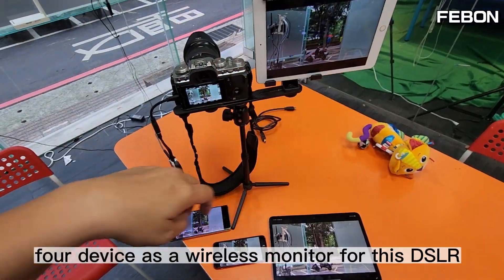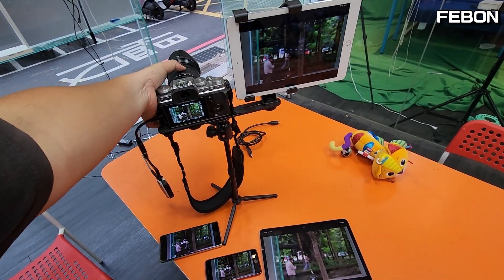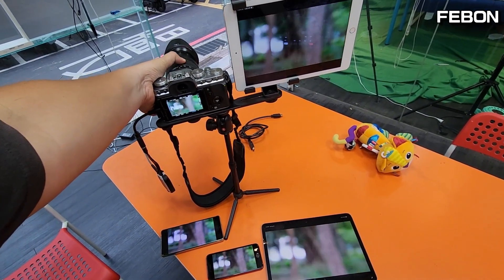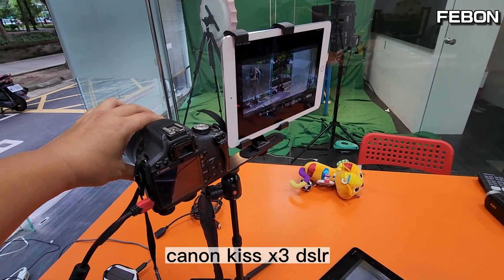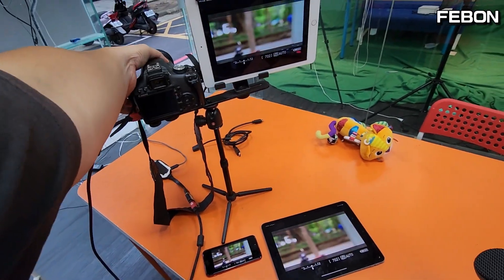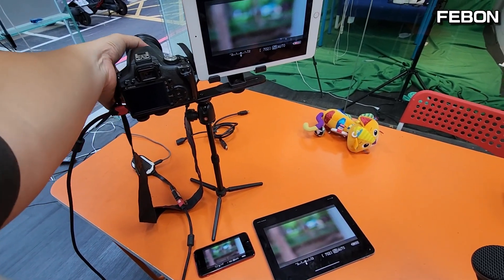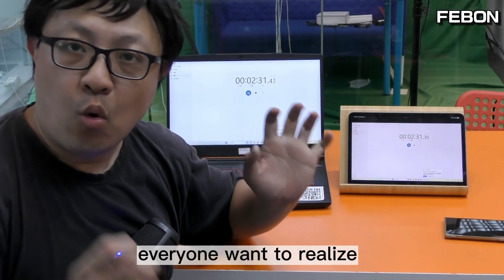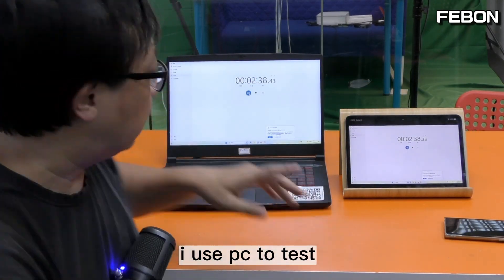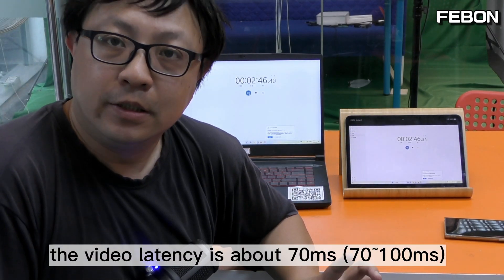At the same time, 4 devices can act as a wireless monitor for this DSLR — a Canon Kiss X3. Everyone wants to know what the video latency is for this wireless monitor. I use a PC running a clock displayed on the wireless iPad — the video latency is about 17ms.